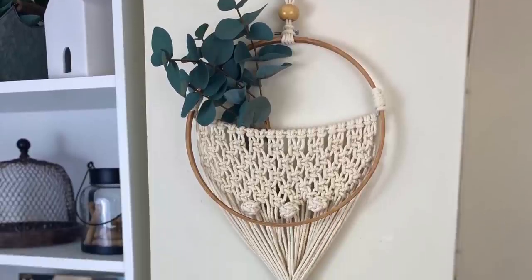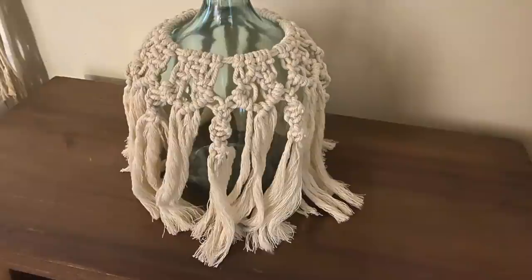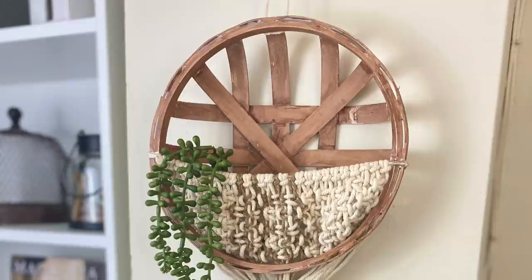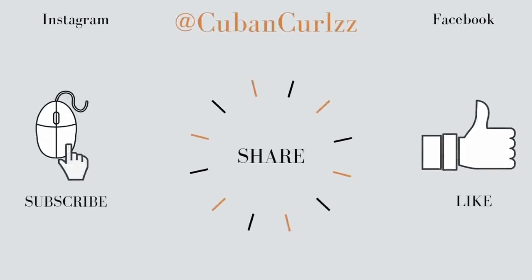I really hope you enjoyed today's video. If you're just starting to macrame, or even if you just needed a refresher, I hope this helped you in some way. If I can do it, you can do it. Thank you so much for watching and I will see you in the next one, my friends.